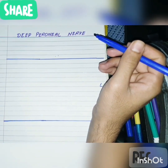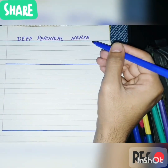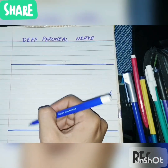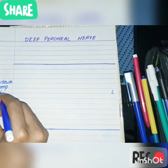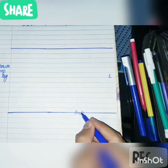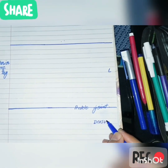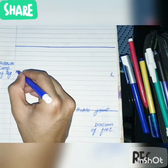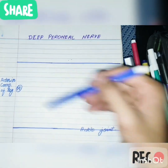The deep peroneal nerve is the nerve of the anterior compartment. This is the introduction: the deep peroneal nerve is the nerve of the anterior compartment of the leg and the dorsum of the foot. This area is the anterior compartment of the leg, here lies the ankle joint, and this is the dorsum of the foot. Suppose this is the lateral side and this is the medial side.